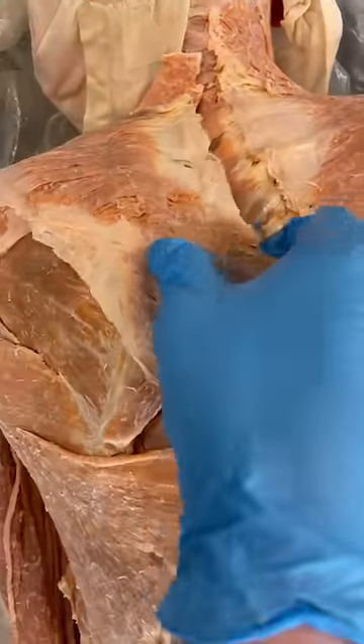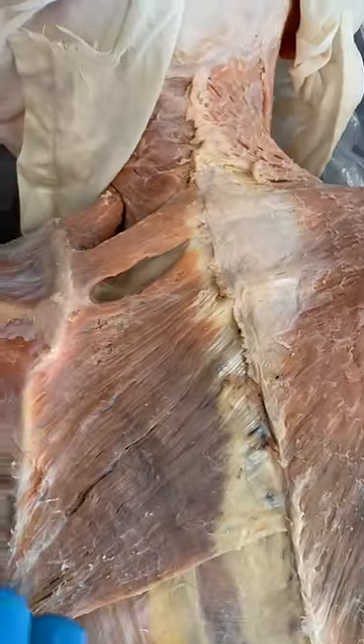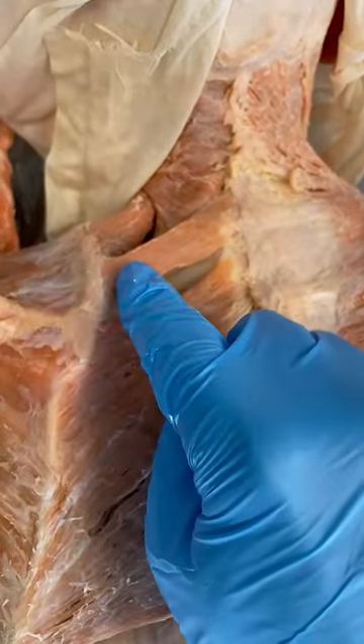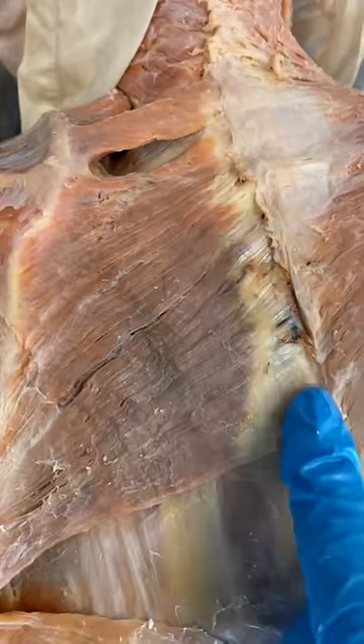Let's take a look at what's hiding underneath the trapezius muscle. There's two muscles here that you've probably heard of or at least familiar with when working out at the gym. Here's a muscle called the rhomboideus minor and here is the rhomboideus major right here.